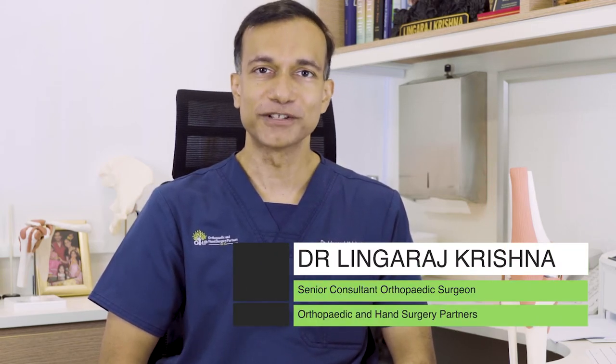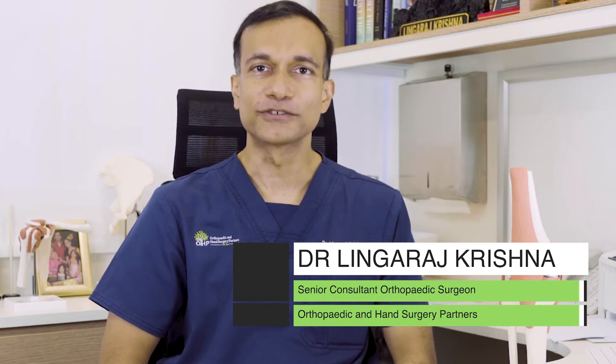Hi, I'm Dr. Linggaranj and I'm an orthopaedic surgeon practicing at Gleneagles Hospital as part of a group practice called Orthopaedic and Hand Surgery Partners.